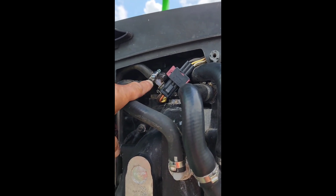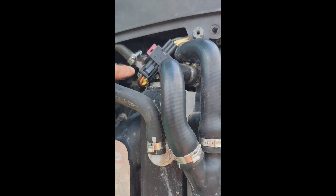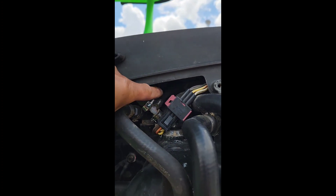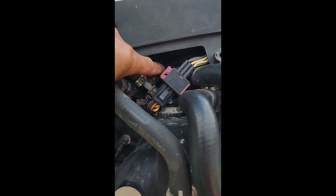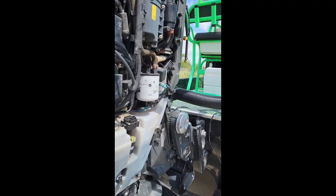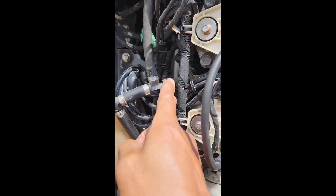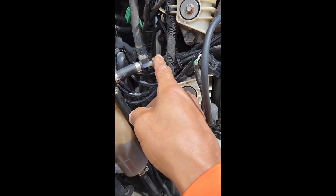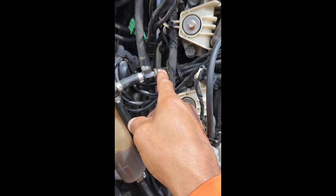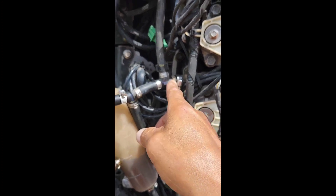I'll hook up the T back in there. This line here — you'll be able to see it up on top — goes to the module. It'll come out here. Before I had it running, no water came out of here. None. So I'm going to start it up right now and see if I get water coming out.